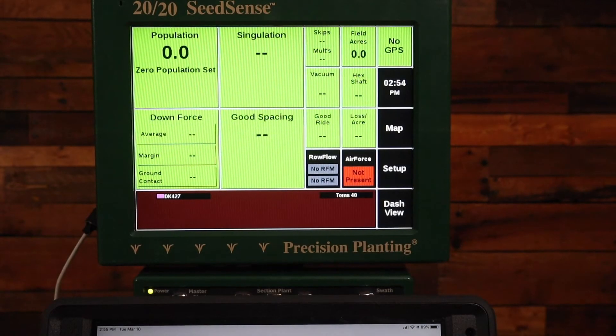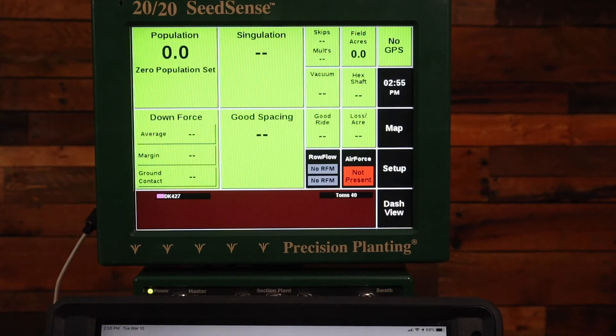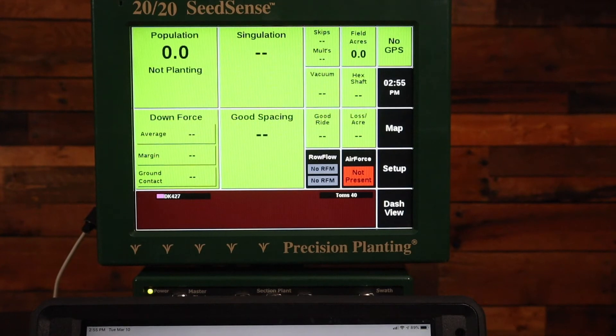In this video we're going to discuss using my Generation 2 2020 Seed Sense and an iPad with Climate Field View, and it won't map or it won't connect between the two.